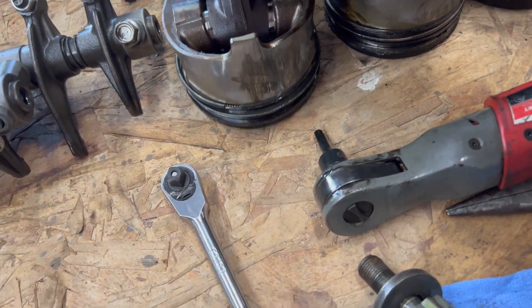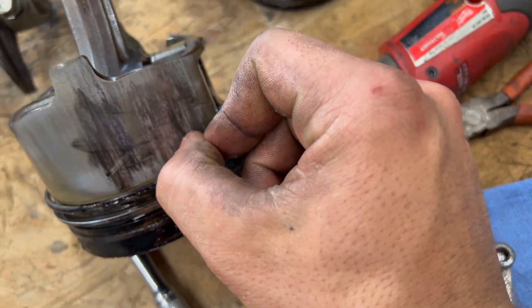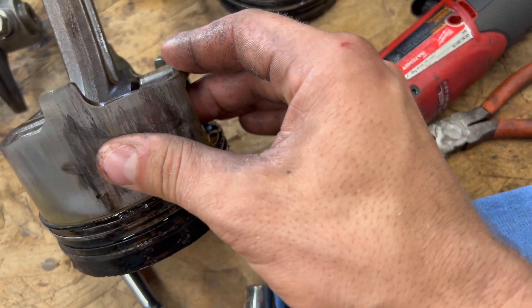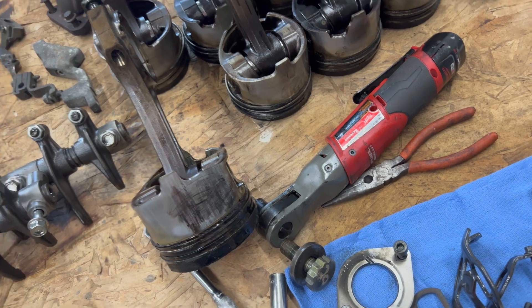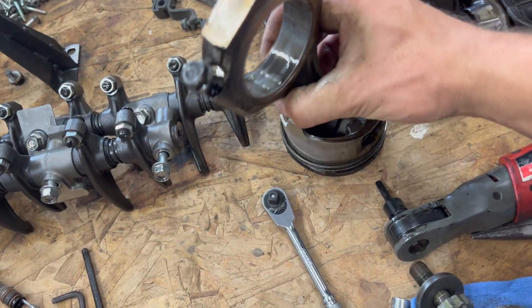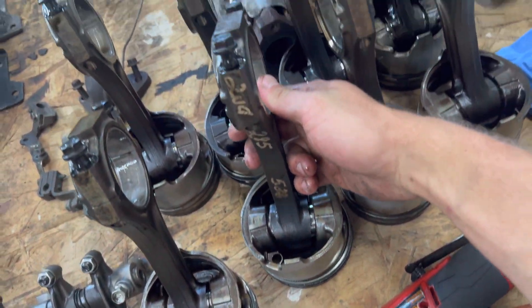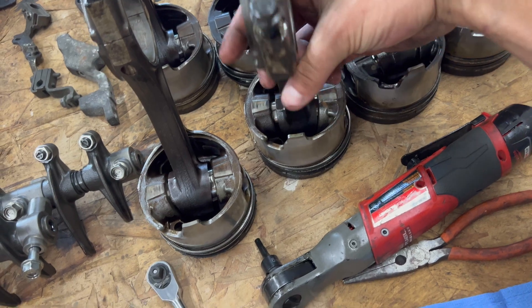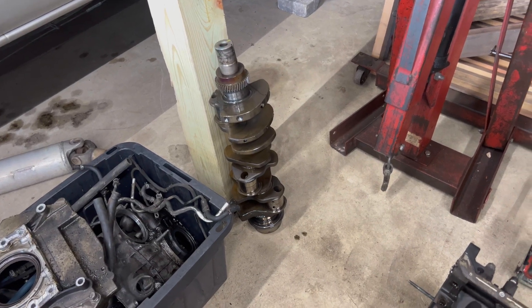We got the rods and pistons out — they do not look good either. Take a look at this piston — it's scored up badly. I don't know if this is a dirty motor or what happened. I'm not sure if it's ever been rebuilt, because they do not come marked up like this from the factory.